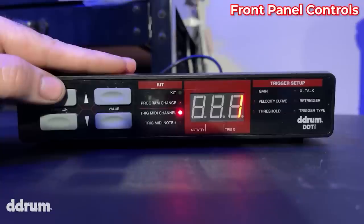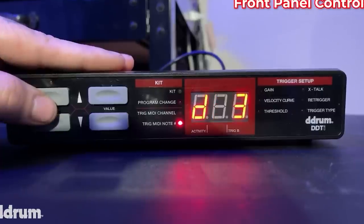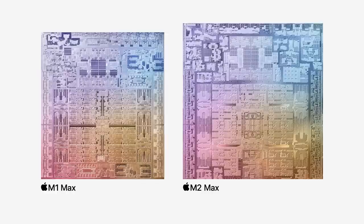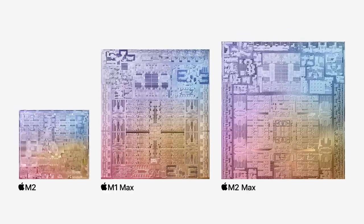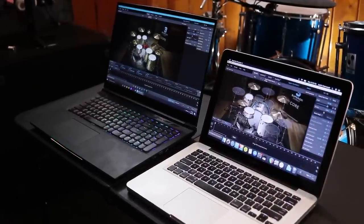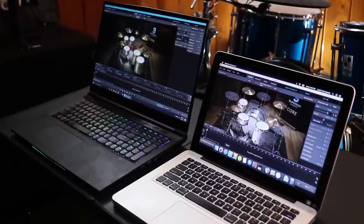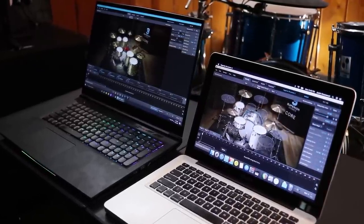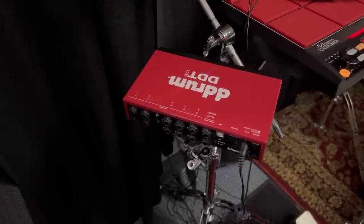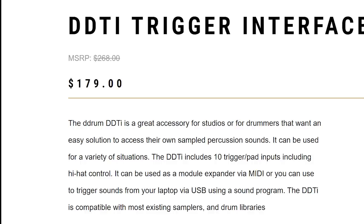Now let's talk about what's actually new. First up, this has more trigger presets with an emphasis on the hi-hat, so this should make your life easier if you find yourself wrestling with the older settings. Next, this version is natively compatible with the Apple M series of chips. If you bought an Apple computer since 2020, it's probably built on a different architecture than the old Intel Macs. There are workarounds people have found, but you don't want to have to do that. A ton of drummers use MacBooks with electronic drums — you get incredibly low latency with them. I was really surprised by the next one: apparently the old DDTi was not capable of getting firmware updates, and the new one can. The final difference is the price tag — it went up by $10, from $169 to $179.